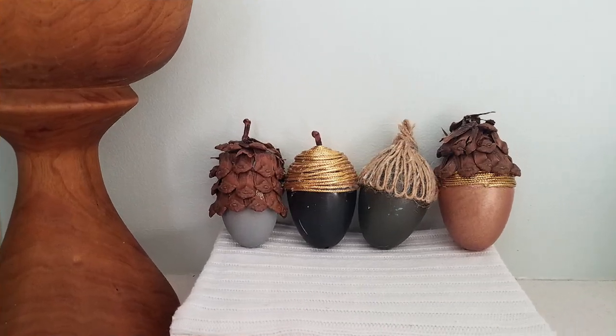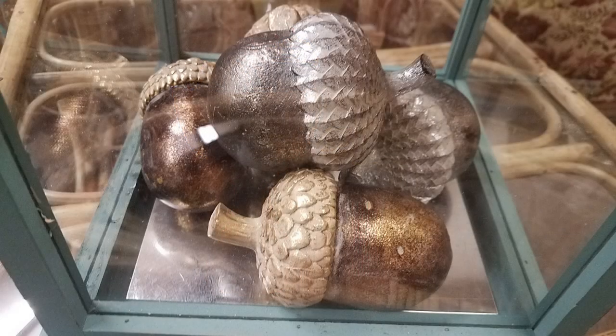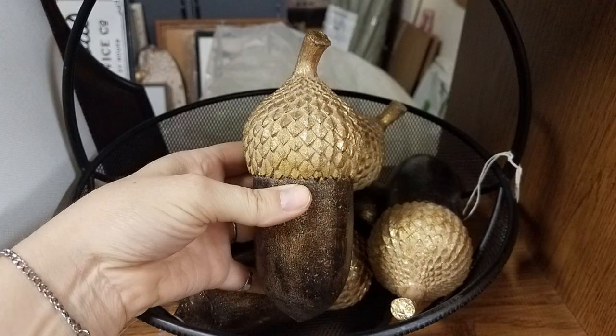The ones that I was able to show you are these DIY acorns and these fall covered books, which were very simple. I was actually inspired to do these acorns by some that I saw when I was at a consignment shop recently.